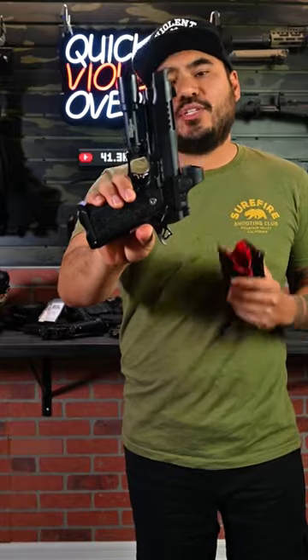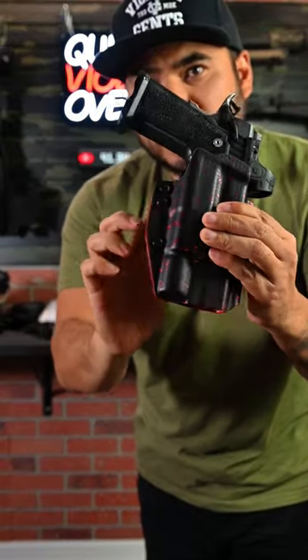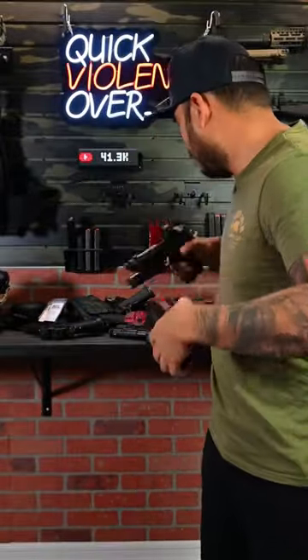Moving forward, we got the Bull Armory SAS-2 TAC 4.25-inch. The comp makes it 5 inches and again, clicks right in. You can adjust it right here based on these three points of adjustable retention to tighten or loosen it to what you want.